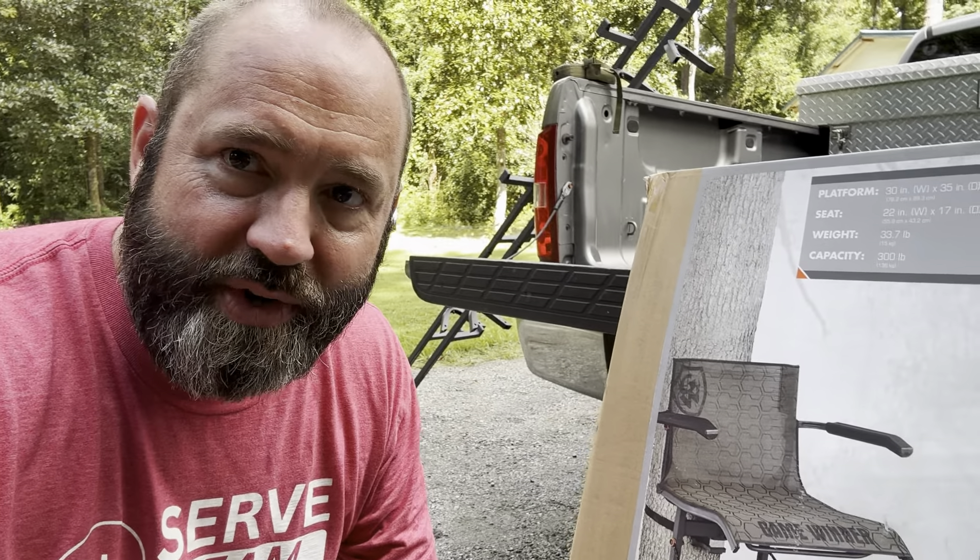Howdy friends and welcome to The One Outdoors. Today we're going to be putting on a hang-on deer stand. I just got into the world of hang-on deer stands here just a few years ago. There is quite a learning curve. If you are interested in doing that, this is the video for you. I'm going to give you just a few tips and tricks that I've learned over the years.